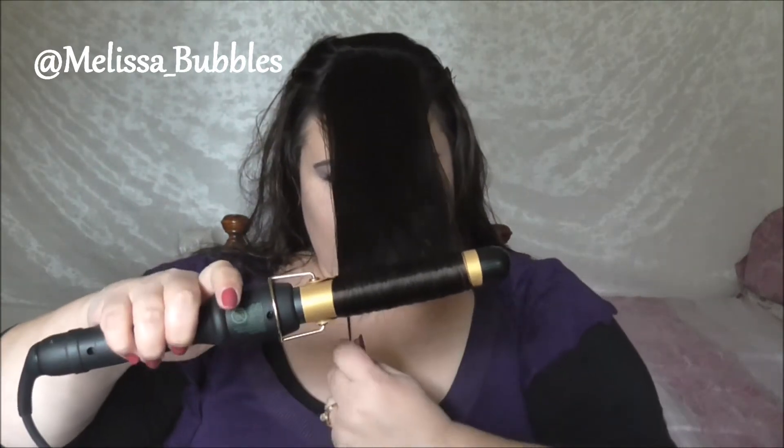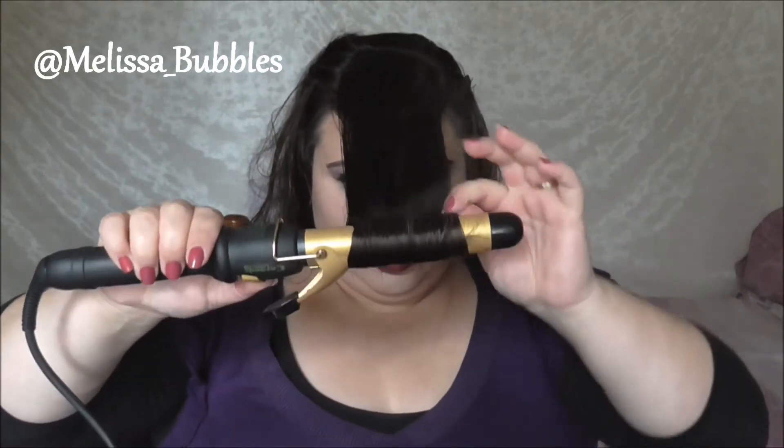It doesn't matter if a piece falls out — you just roll it in with the curl, kind of like that. Once it's set I'm going to take one of my clips and hold it in place so it doesn't move. I'm just going to roll that curl back up and pop my pin in. Sometimes I need two because I have a lot of hair.